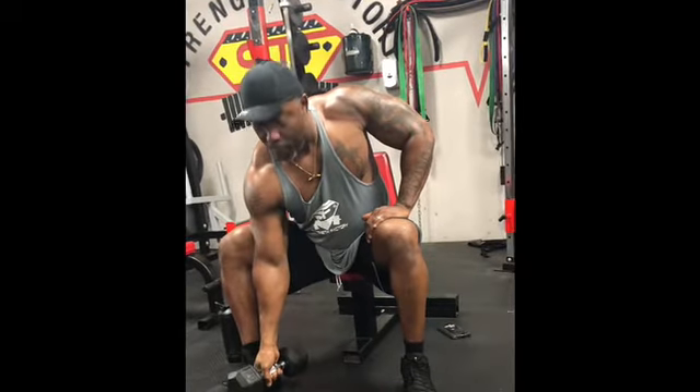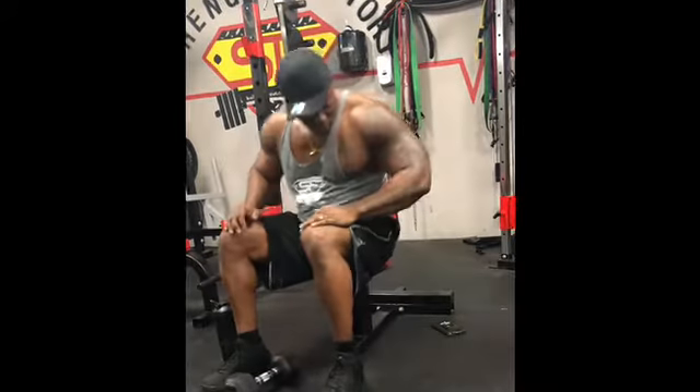So that's one way we can do a bicep curl. The other way we can do is a hammer curl, which works the long head.